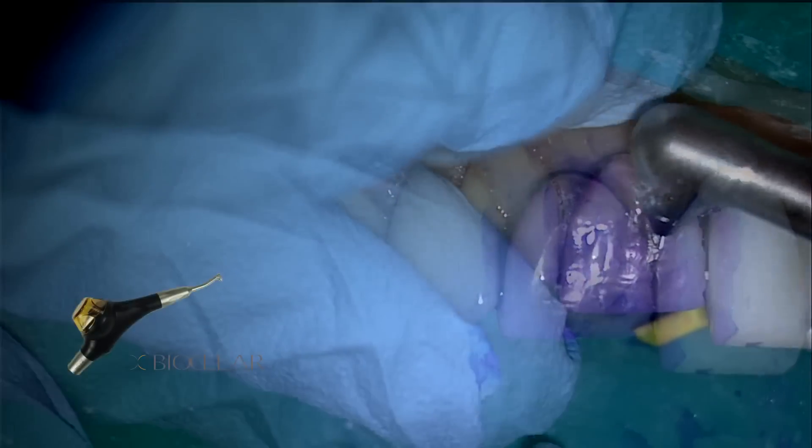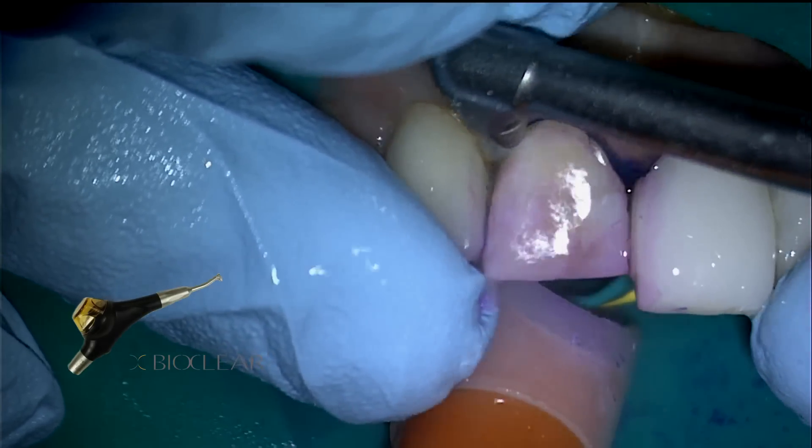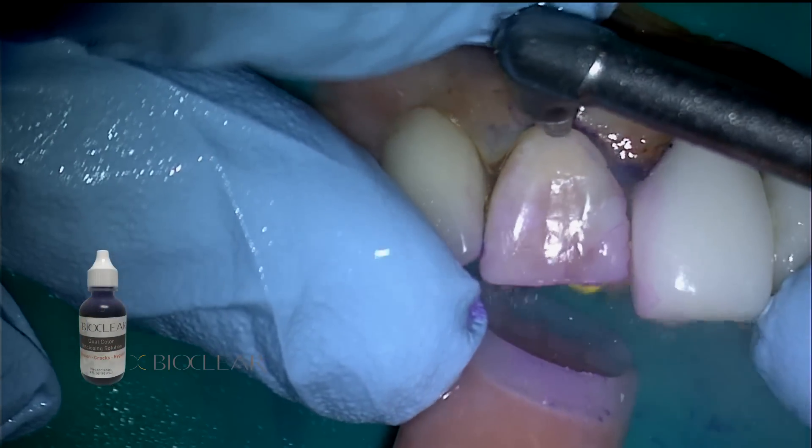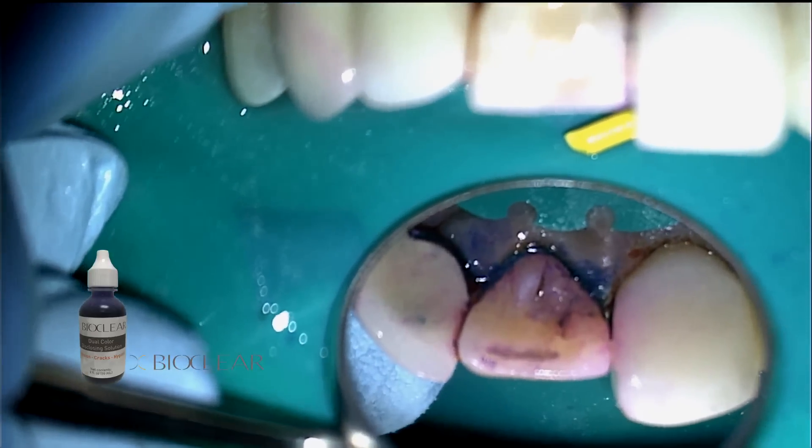The BioClear BioBlaster is utilized with aluminum trihydroxide powder to remove biofilm, which has been previously stained with a disclosing solution, which is included in the 360 veneer kit.